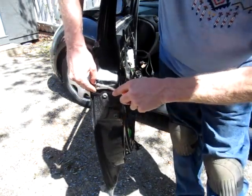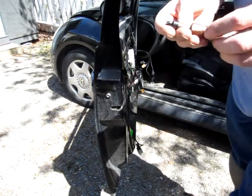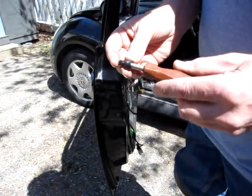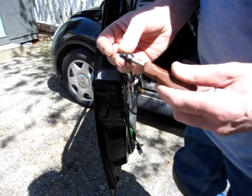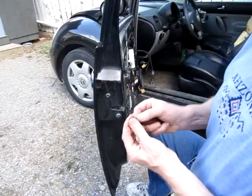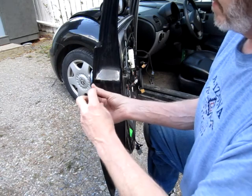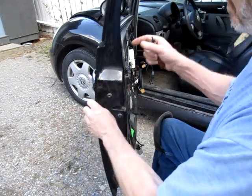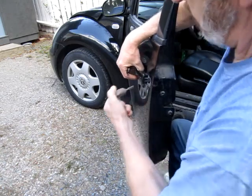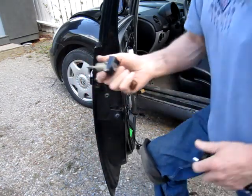Next, we're going to pop off this little rubber cap. I believe these are called Triple Square — I just bought them yesterday from Princess Auto, a set of 8 or 9 for $12 or $15. Kind of a 12-spline affair. Let's hope it's an M4 because that's the smallest one I have. That's the one. So with that M4 bolt taken out, the key lock assembly can now be removed.